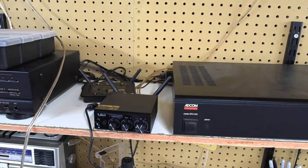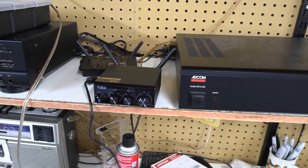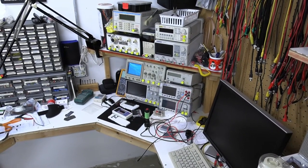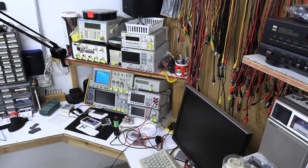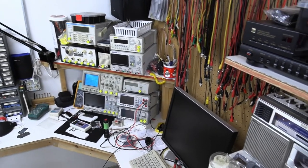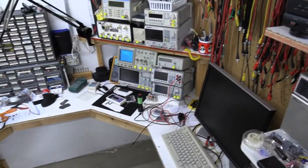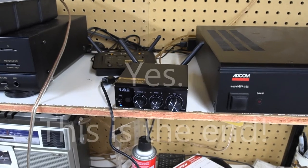We'll be back for the second half — a technical review video that will actually be longer than this one. I'm going to tear it all down, run it through its paces, inject known signals, look at the output on a scope. I don't have an audio analyzer — they start at about $8,000 and go up to $30,000 — but if anyone wants to donate one, feel free. Either way, we'll do what we can. This is worth $85 — if you need one, go spend the money, you will not be disappointed.